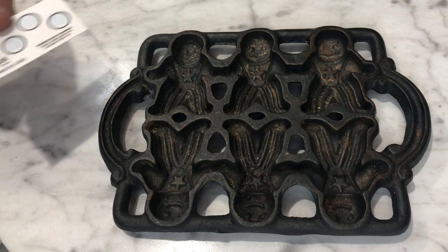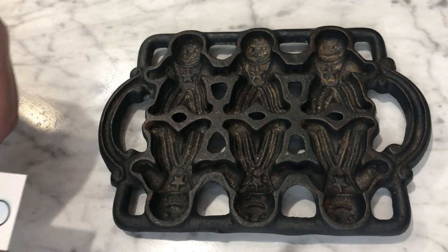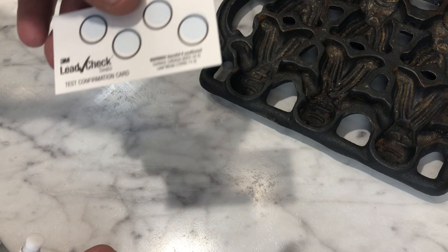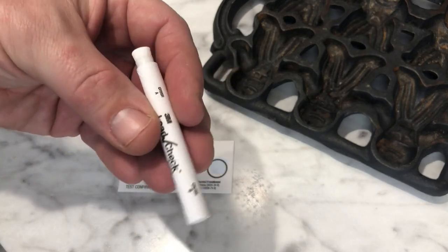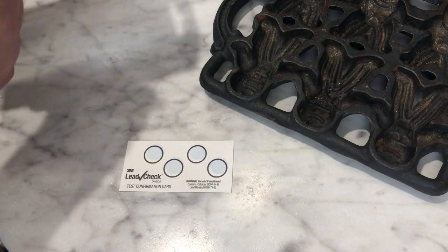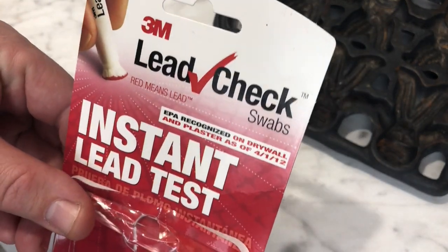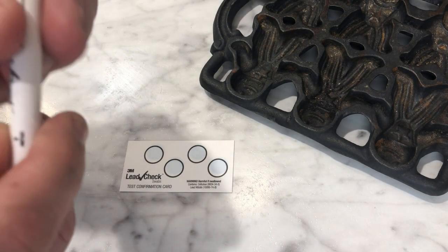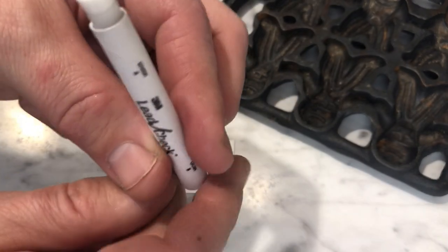That means it's time once again to get a lead paint test and try it out. This is pretty easy to do — all we need is one of the two tests that come with the kit. The kit, by the way, is the 3M Lead Check surface test.